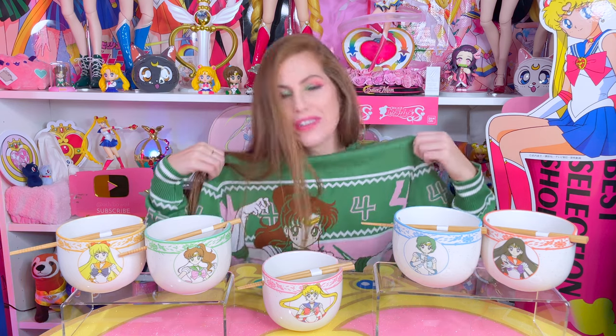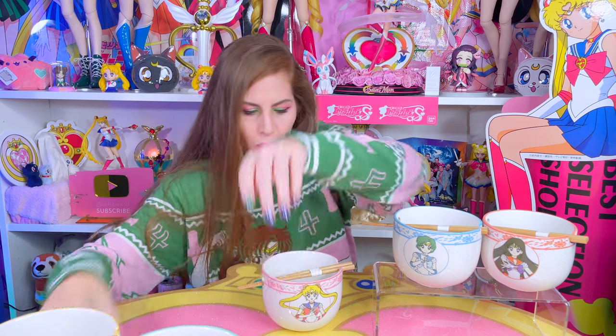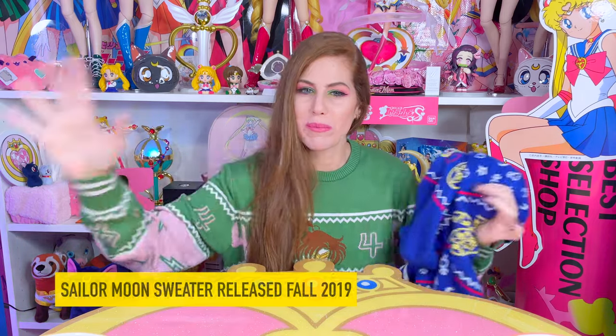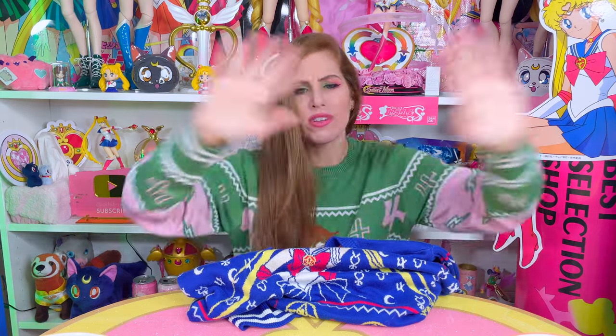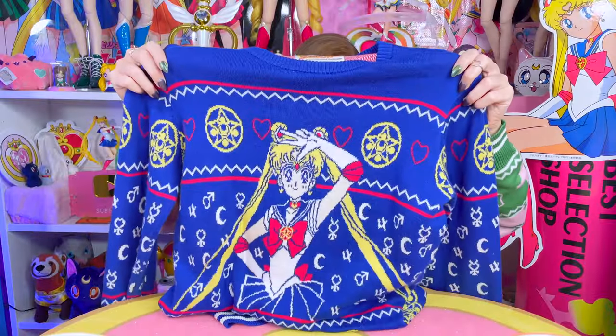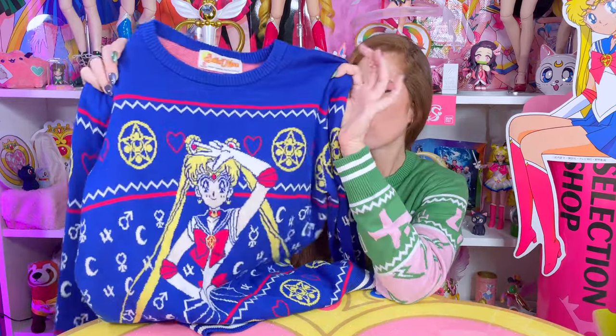Now I want to move on to this incredible Sailor Jupiter holiday sweater — I love it so much. Let me move these little dudes out of the way. So I'm going to give you a little history about the Fun.com Sailor Moon holiday sweaters. Do you guys remember back in 2019? That's when they dropped their very first Sailor Moon holiday sweater — it was this one right here. Once I got it back in 2019, I was obsessed with the quality of the sweater. It's something unique because the quality really does match the price, and often in the United States for Sailor Moon merchandise, we don't see that happening a lot. But these are quality pieces — I've had this since 2019, worn it probably every single year at least once around the holiday season, and it's held up very nicely.